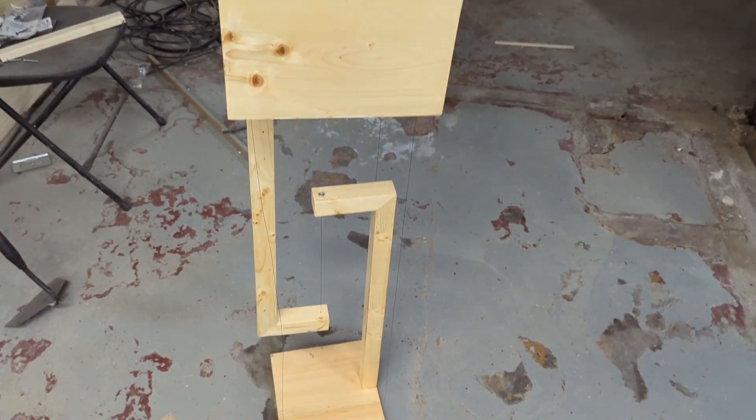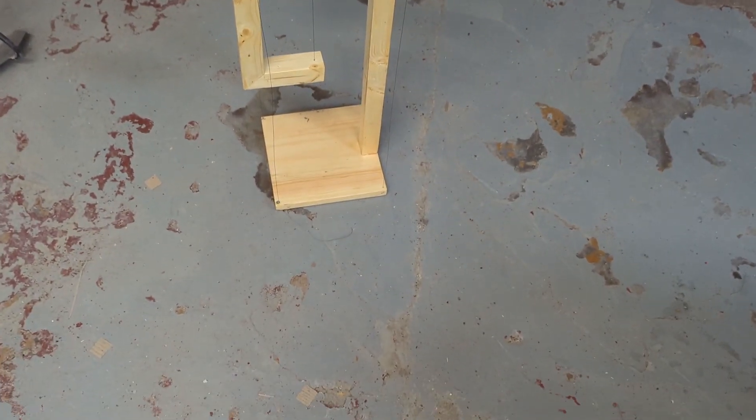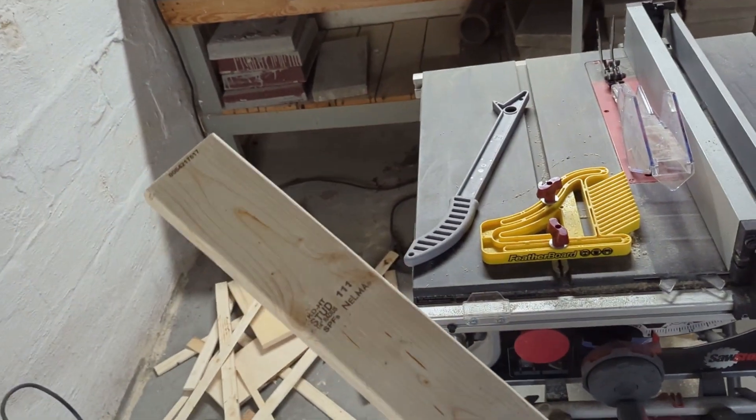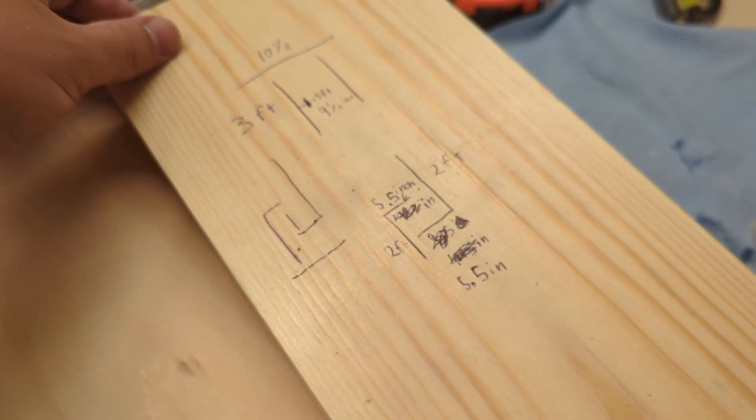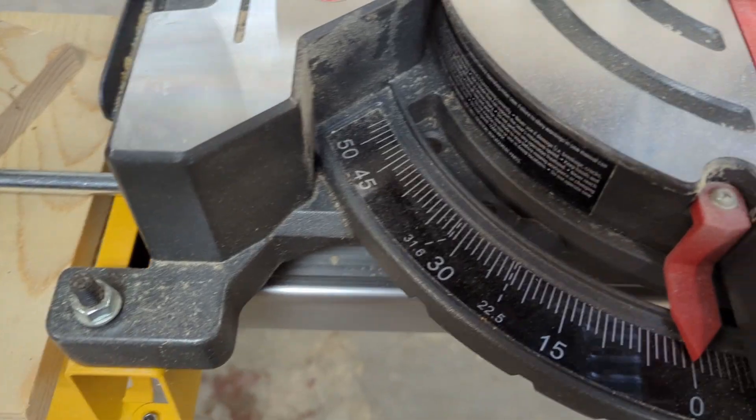In this video I'm going to show you how to make an awesome table that defies gravity. First I started off with a 2x4 that I ripped down to 1.5 inches on a table saw. Then I did some simple math to calculate the dimensions needed.